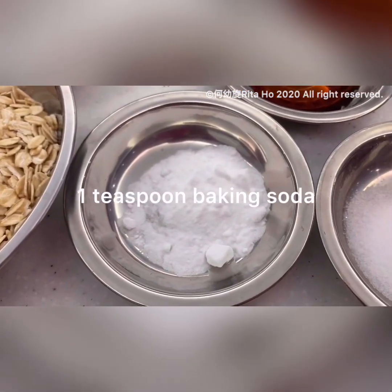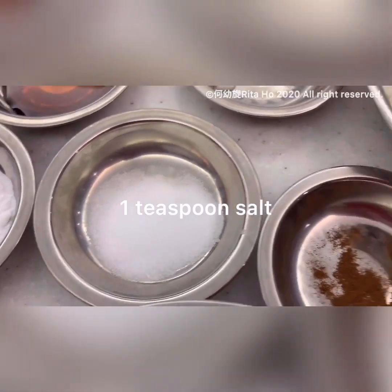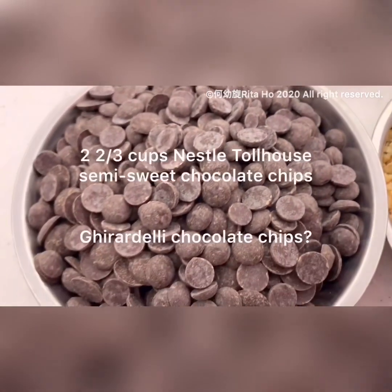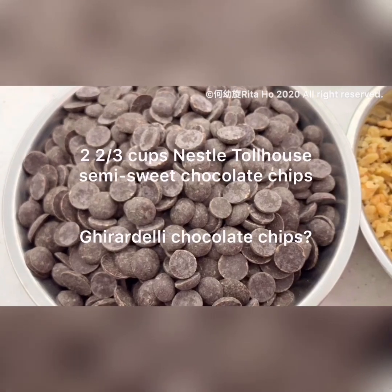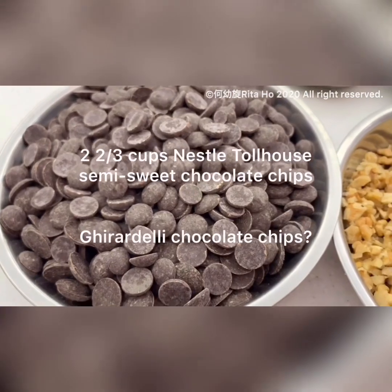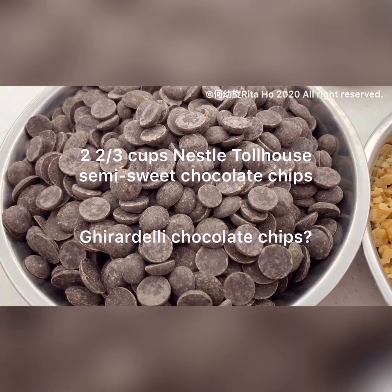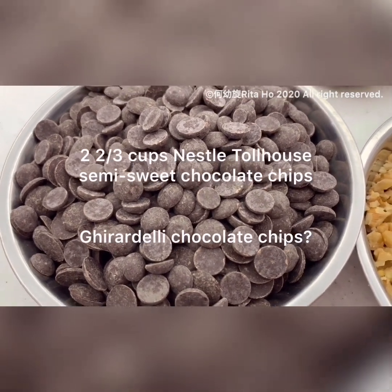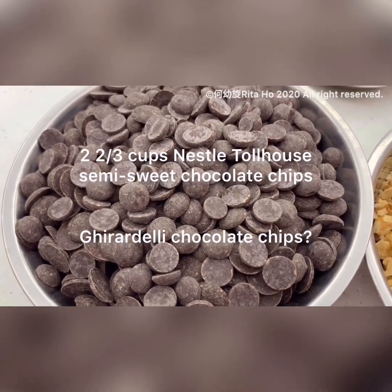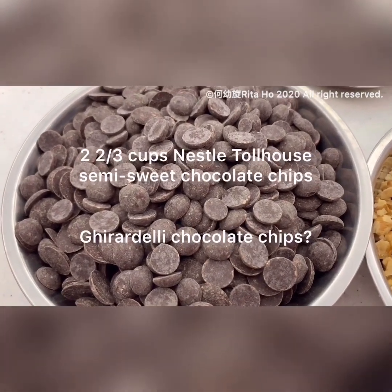One teaspoon of baking soda, one teaspoon of salt — quite an amount — and a pinch of cinnamon. For the chocolate, the recipe calls for two and two-thirds cups of chocolate chips. I couldn't find the exact brand in Hong Kong so I used a French brand instead of Nestlé. Some people say it should be Ghirardelli brand, but that's much more expensive, so use whichever chocolate chips you like.